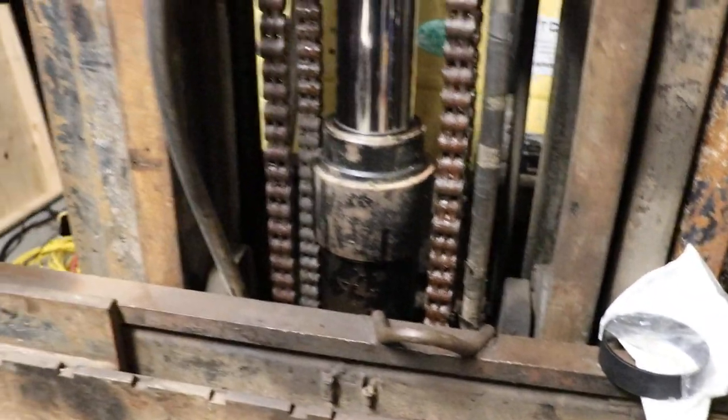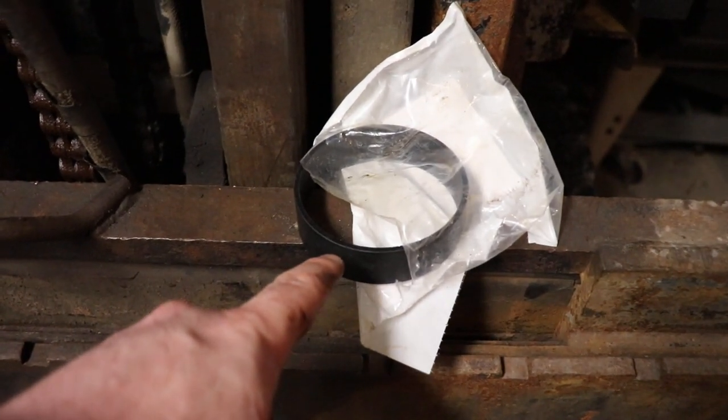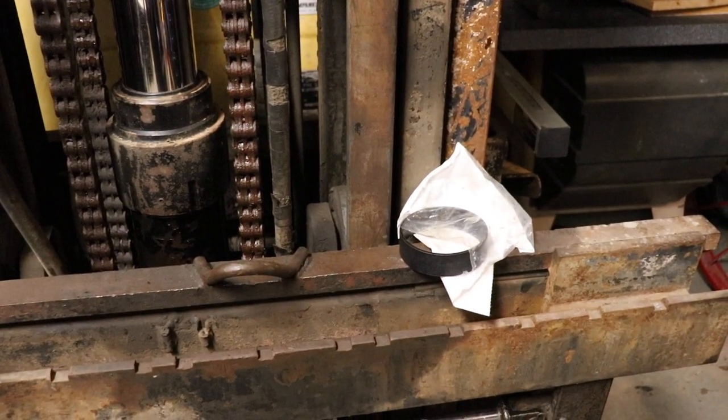For the main piston there are no sealing components on it. The only replaceable thing is this wear sleeve which goes up and down in the bore. You don't need to replace that unless it's worn out.